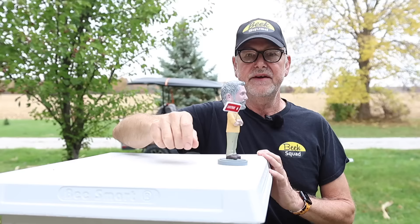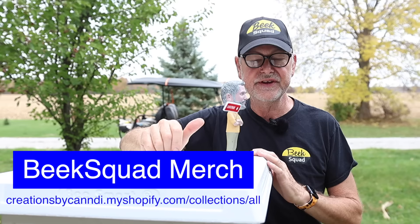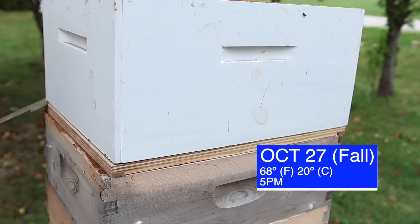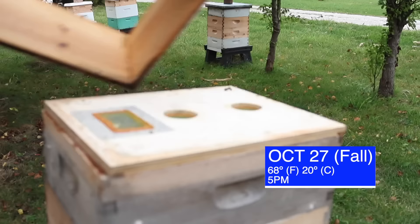If you're interested in the Beak Squad hat or the Beak Squad shirts, we do have those available — here's a link for those. Let's get into this hive and see what's going on. I can't get over how dark it is. It's about 4:35 in the afternoon, not that bad, but it's just so cloudy right now.